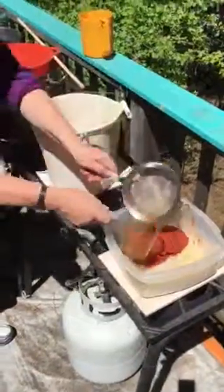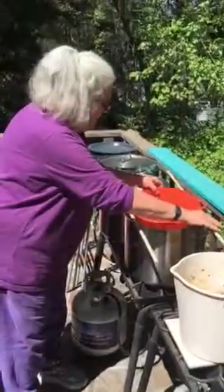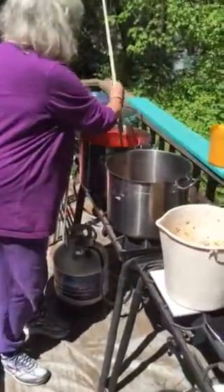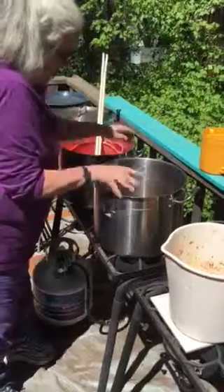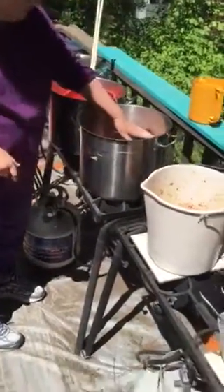Once ready to dye, I'll add more water to the dye pot if needed to have sufficient liquid. I'll add my fiber and bring the temperature up slowly — yellow doesn't like to be heated up too quickly. I'll simmer at about 180 up to 200 degrees Fahrenheit, hold it for about 45 minutes to an hour, and then cool it overnight.